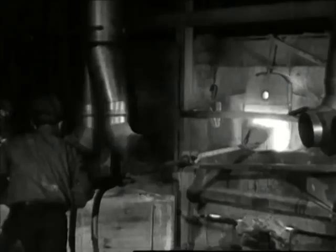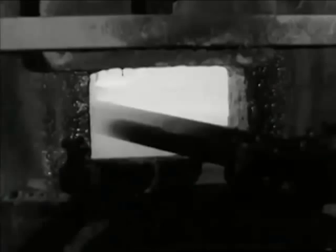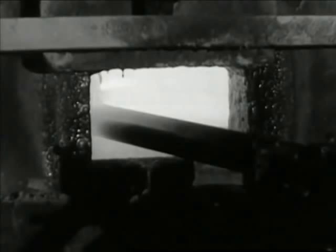The mixture is ladled or charged into preheated clay pots already in the furnace and slowly melted. The tremendous heat has to be constantly and carefully controlled, just as the stirring of the mixture has to be controlled. Every mixture has its own chart, its recorded history minute by minute, degree by degree.